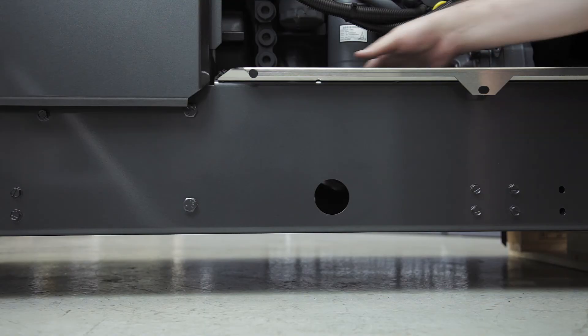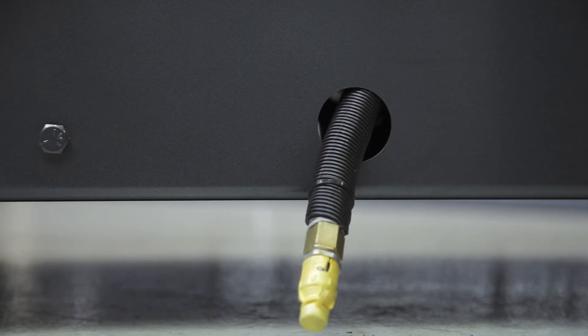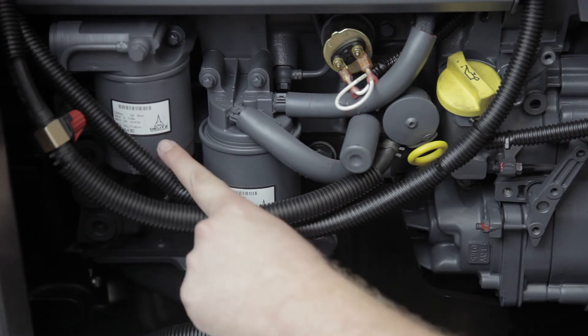It's very easy to drain the oil on this machine. As you can see, the drain hose can be fed through holes on the side or the bottom of the Fleet. When the oil is changed, you should also change the oil filter, which can be found here.